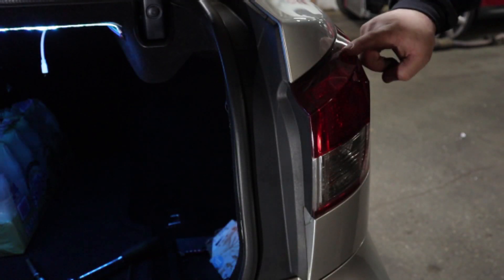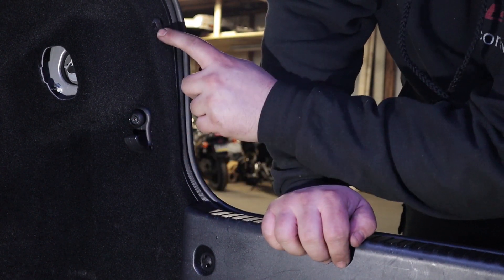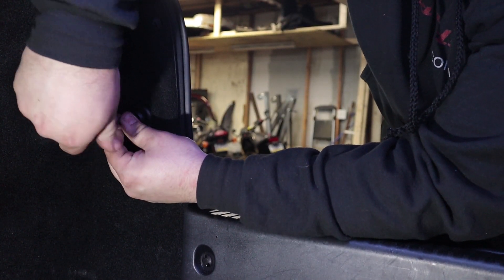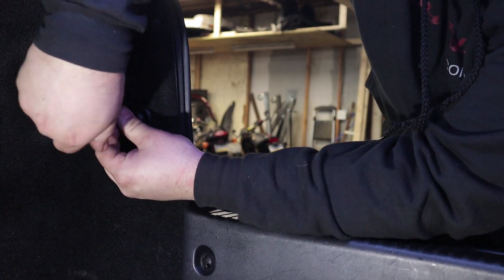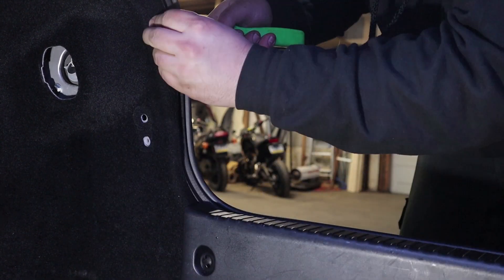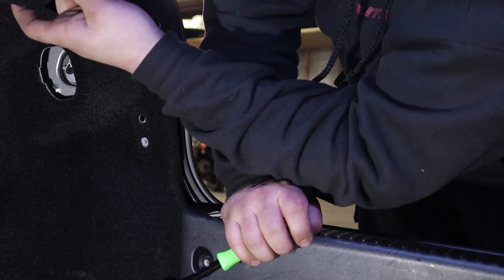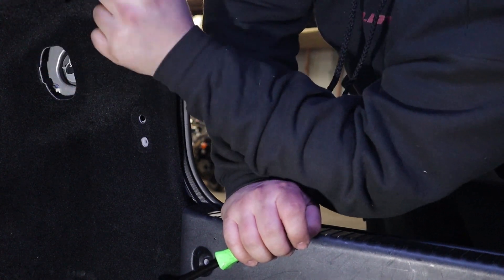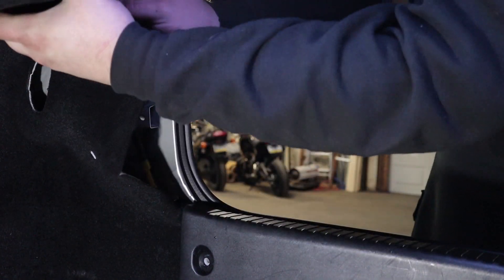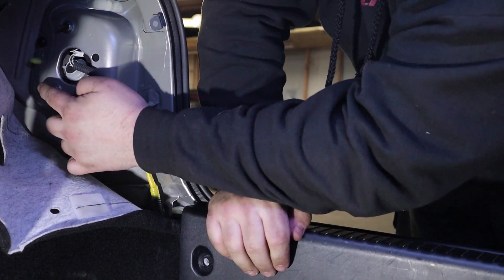Now let's work on the quarter panel taillight. Grab a Phillips screwdriver and remove the screw holding this clip on, then use your trim removal tool or flathead screwdriver and pop this clip off — an 8 millimeter socket would also work but a Phillips screwdriver works just fine. There's one more clip down here, and then you can move this piece out of the way. There's another clip behind this carpet. Now you can push the carpet out of the way and see the three nuts that hold on the taillight.